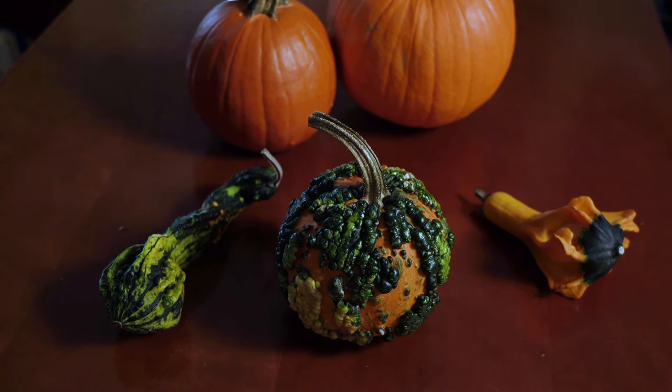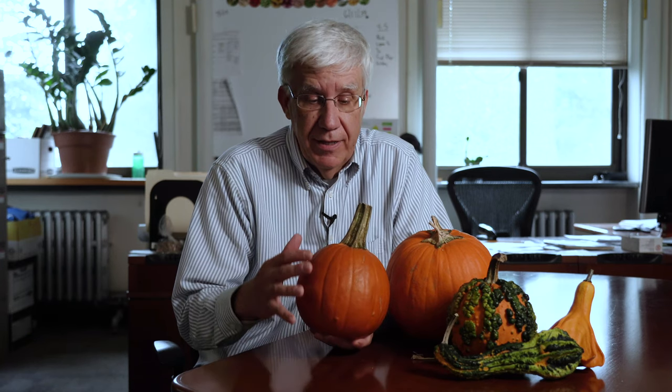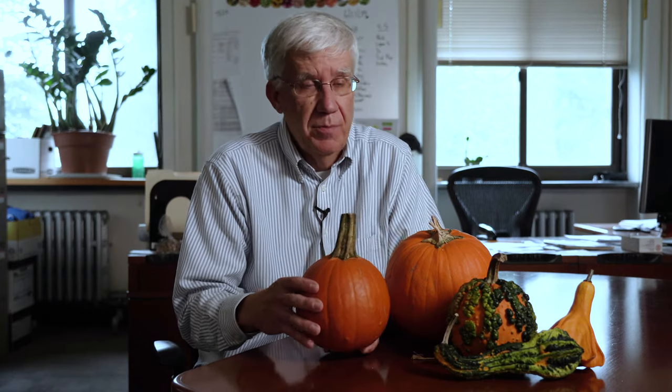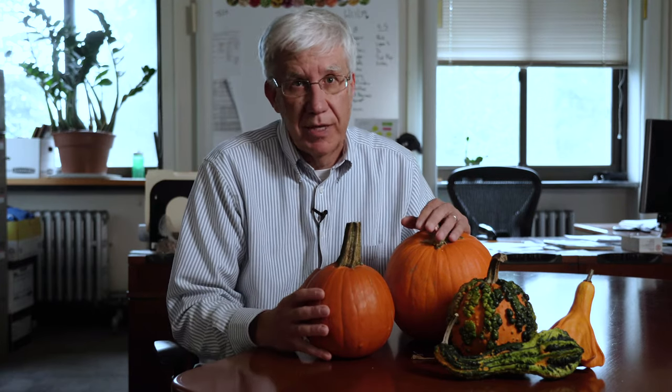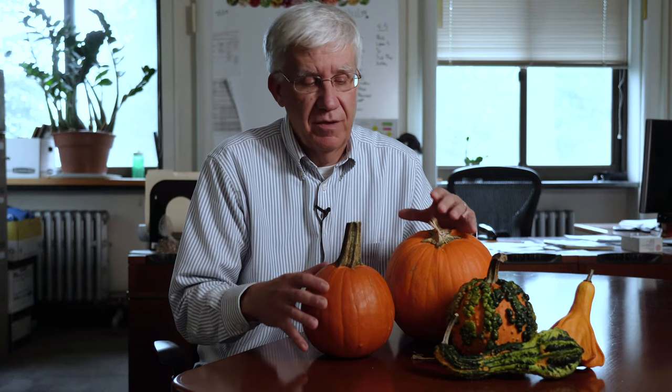I have these sort of standard pumpkins — these are relatively small. And if you wanted to buy a pumpkin for making a pie or pumpkin bread, this is the type of pumpkin you'd want to get — it's a small, what we call a pie pumpkin. The large jack-o-lantern type is not going to be the best for doing any cooking with, as they're bred to be ornamentals and not for eating.